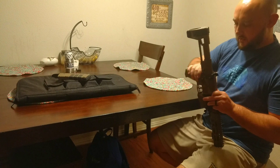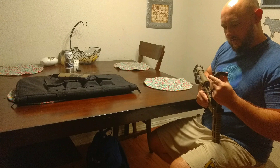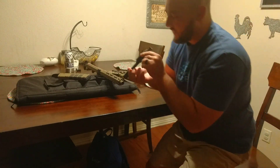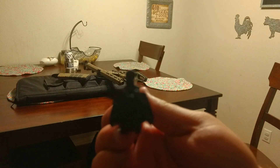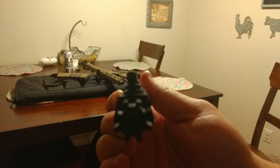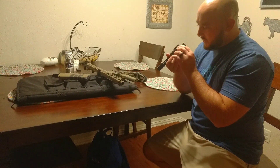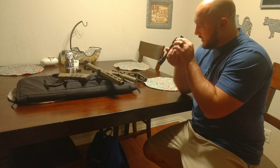It tore up my gas key somewhat. Let me see if I can get this in the camera here. It tore up the gas key a little bit — I don't know if it's going to be usable, but we'll find out. The gas key's got a little damage to it. I'll find out if that's going to be usable. It may still be okay.